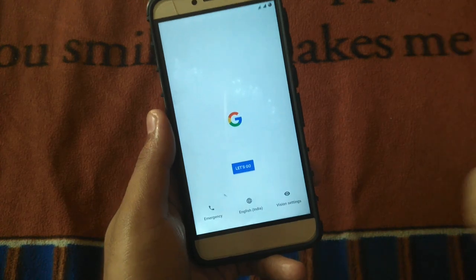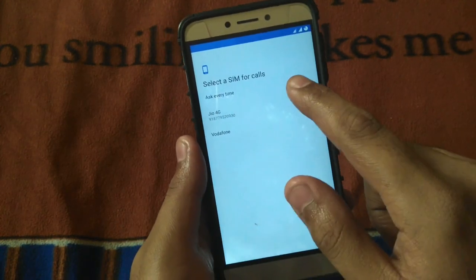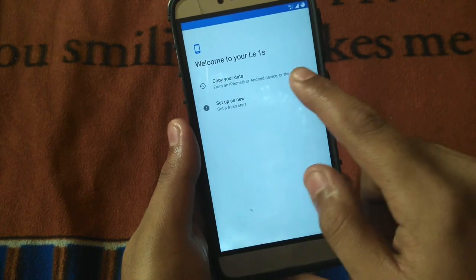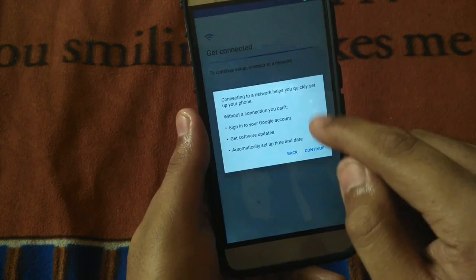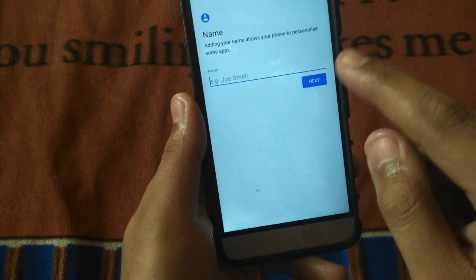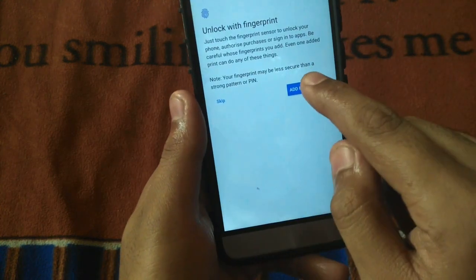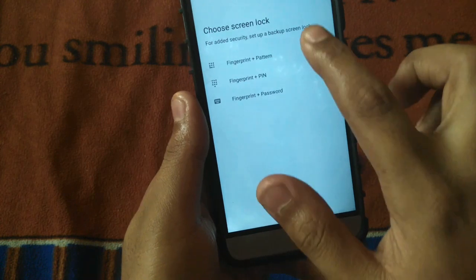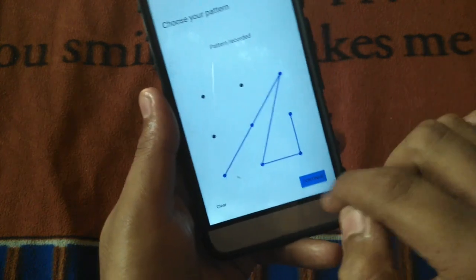After about 15 minutes, we are booted into the ROM. This is the first look — we need to set up the ROM. Let's go: set up as a new device, skip that, click Next, and let's check out the fingerprint scanner. Set a pattern and confirm.